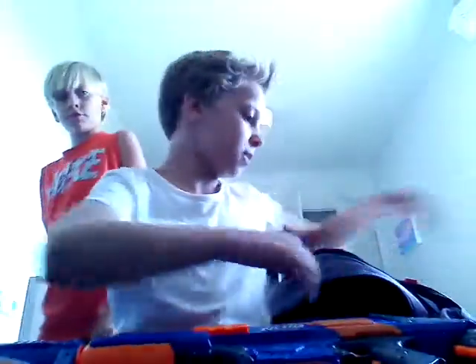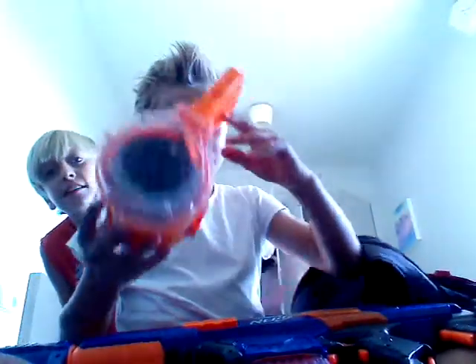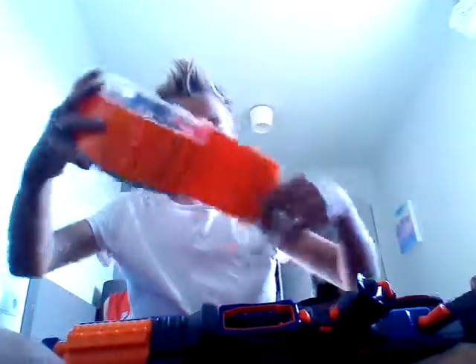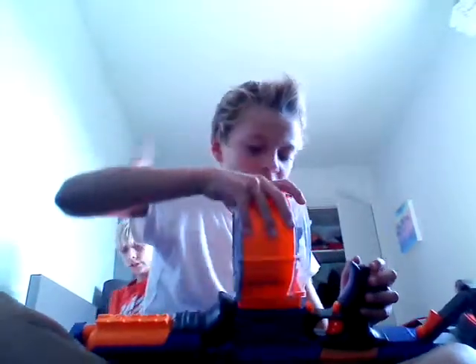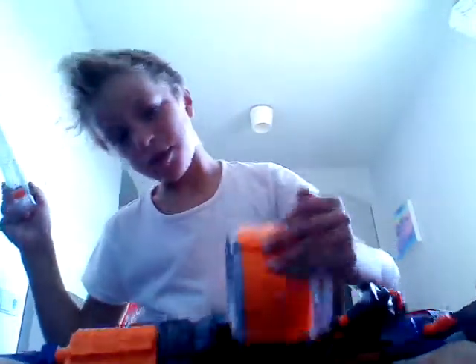Just push that in because we have no bullets for that — my friend gave me it. That is mine, this is the mag you get with the Rampage. Charlie, go and get your Rampage and show it on my video. So yeah, this is that one — it looks quite boss. I'm going to ask my brother: Charlie, do you want to swap this mag for that mag? No way.